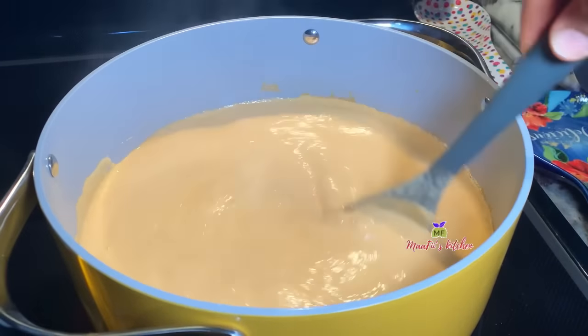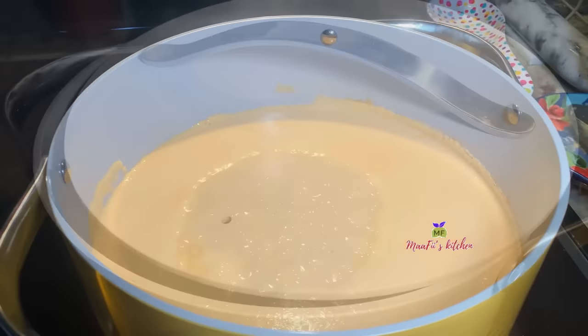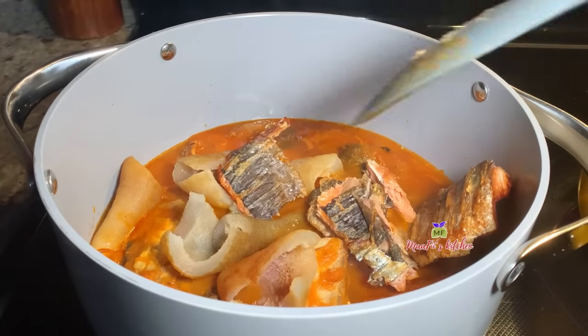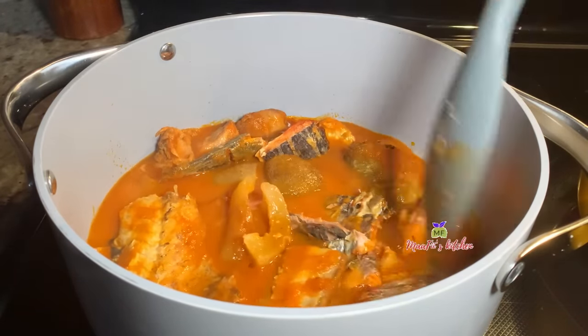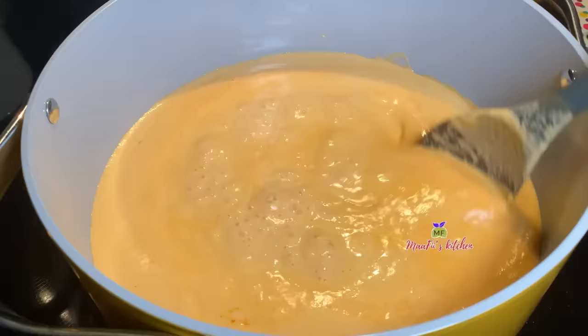I switched to the other pot because the first one was too small for the soup. Now I'm adding the rest of my proteins — I have my baked salmon and some wele, or cow skin. I'm going to allow this to cook for extra minutes.